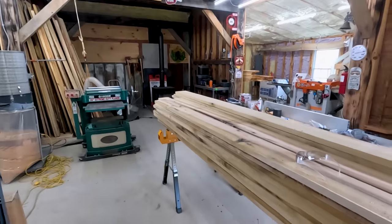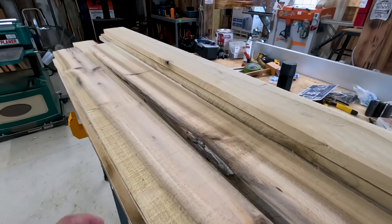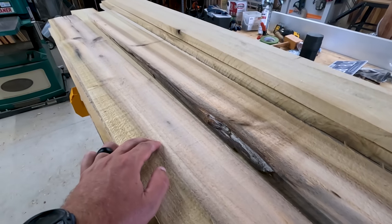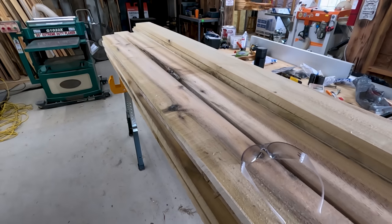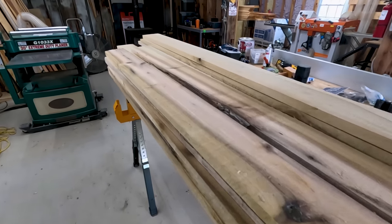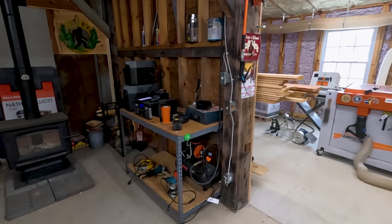Alright friends, the shop is still a mess, so look over me here. It's a work in progress. This right here are the boards that you guys just got through watching go through that edger. We've got those ready to go, and we're going to be making these into shiplap.